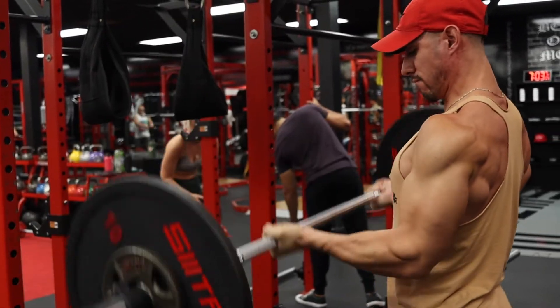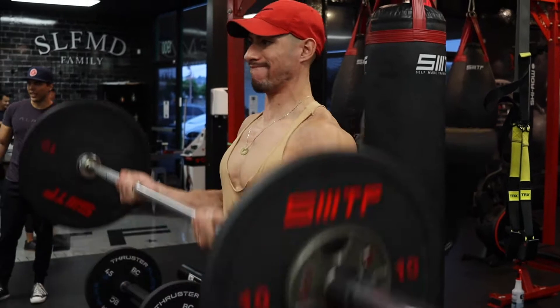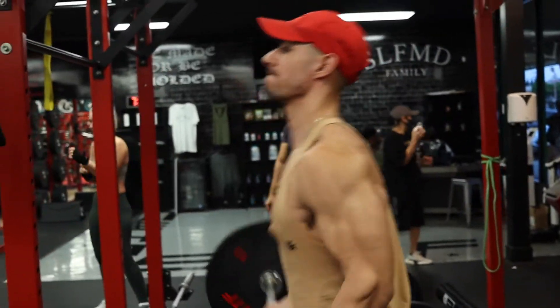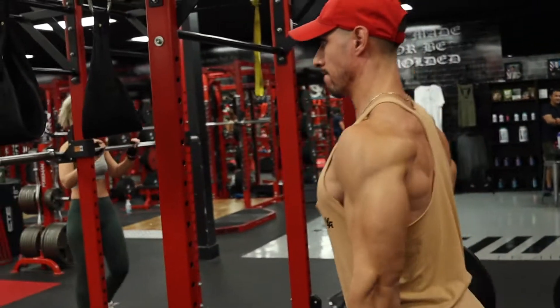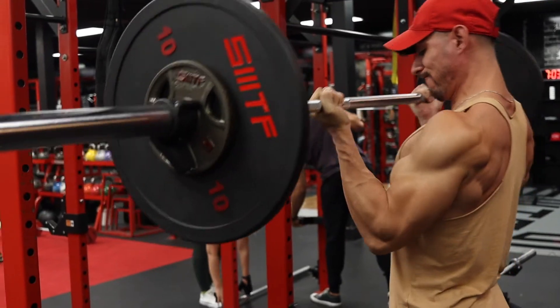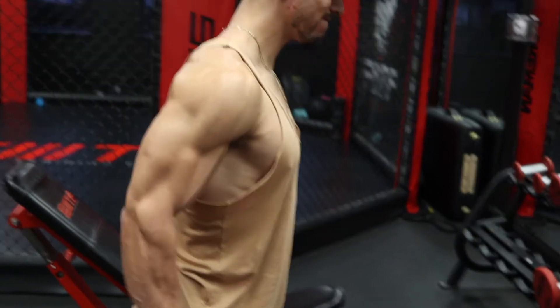Just some compound movements for the biceps because they get taxed pretty hard when you're doing heavy compound movements like rows. By the time you start hitting biceps they're already tired. You really want to focus on progressively overloading the bigger muscle groups and the smaller ones like biceps and triceps will follow — if you get a good bench press or a good back, those will follow.